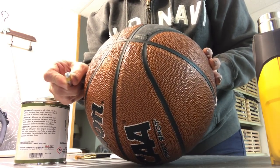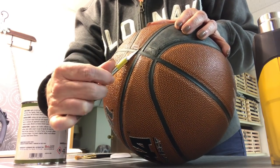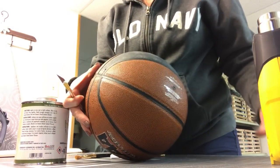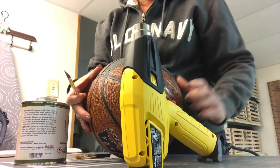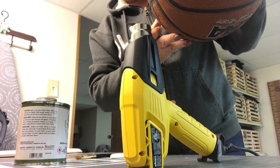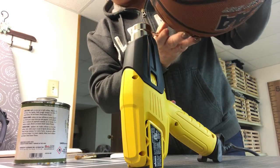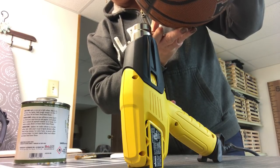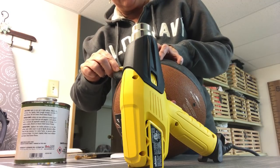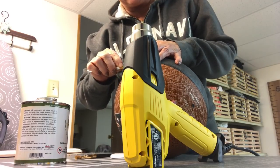Next you take your exacto knife and get it so that you start peeling up the edge just like this and get it under. Then you take your heat gun, turn it on, and keep getting it hot. You have to be careful because you can scorch your ball. You just hold it over your heat gun and keep peeling back — it takes a while. I think this is the hardest part.